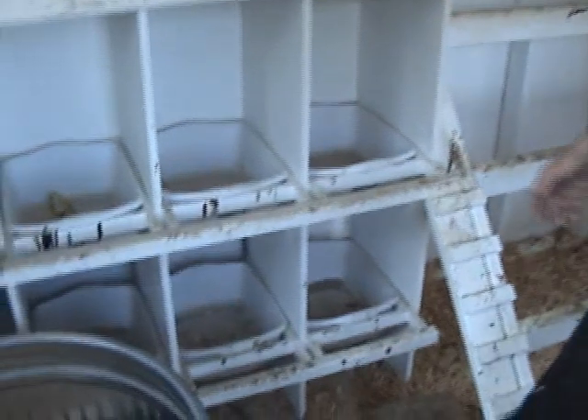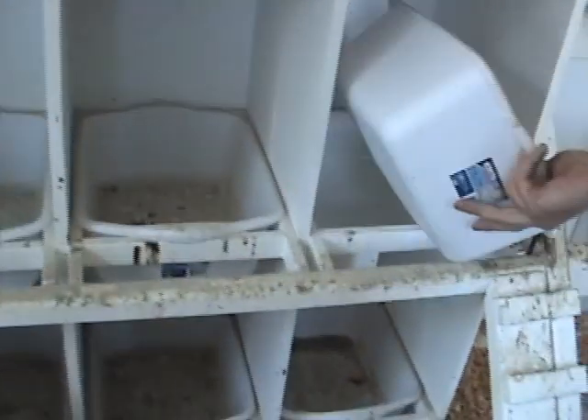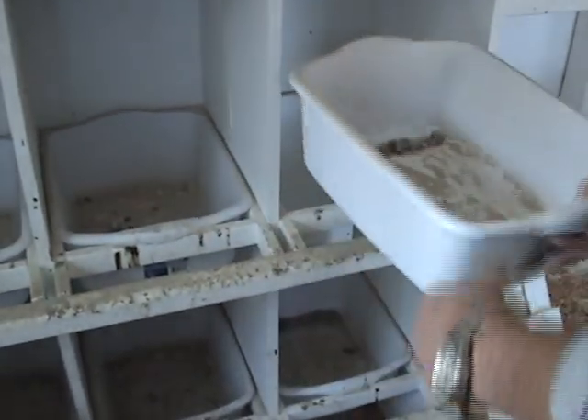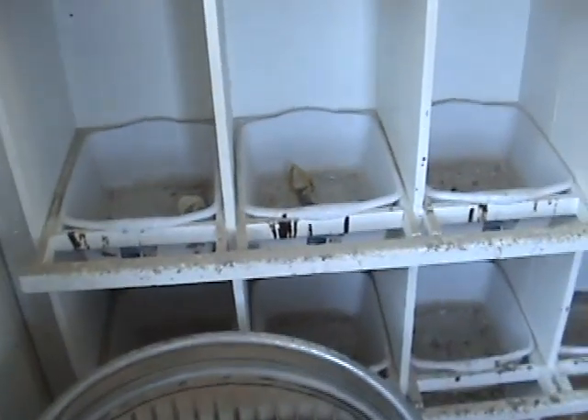The nesting boxes — I saw this on another video on YouTube — you can get these things at Fred Meyer for eighty-nine cents a piece, or a buck and a half, or whatever they were, and this seems to work out really well.